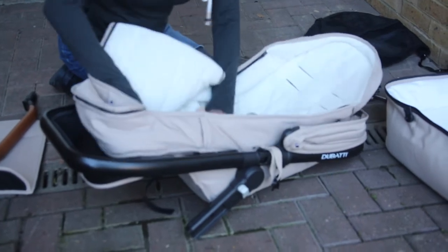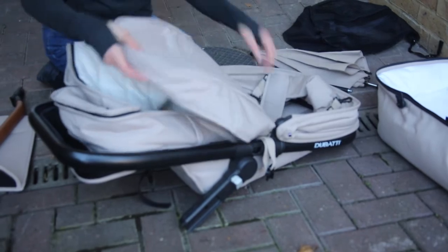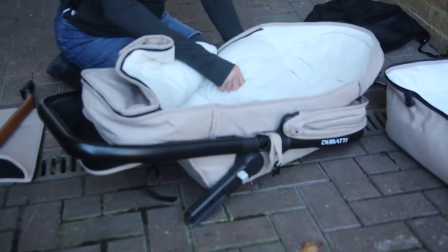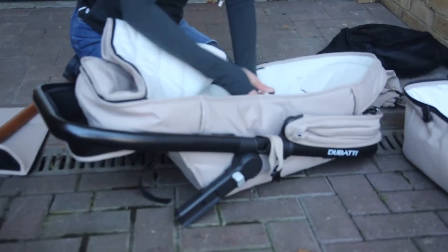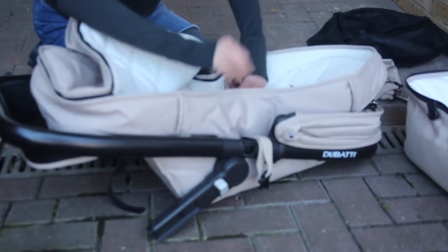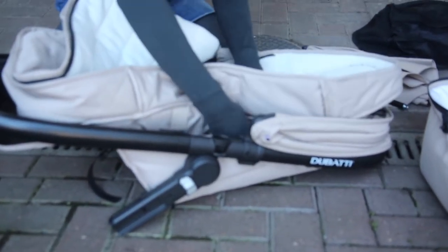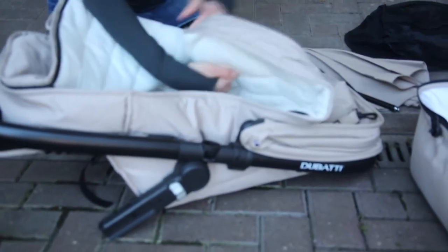Then it's literally a case of threading it through the holes. There are a couple of different holes for each strap based on how big your kid is, so you can make sure the straps sit lower to the shoulders and are well fitted. Loose straps are just a bit silly - the kid bounces around and it's dangerous. Make sure they're fitted correctly.